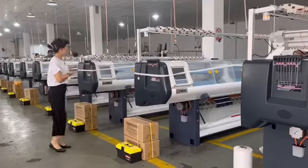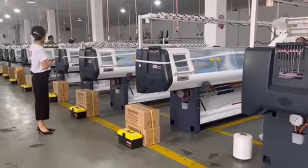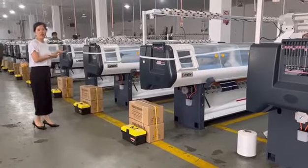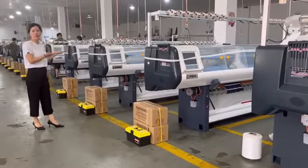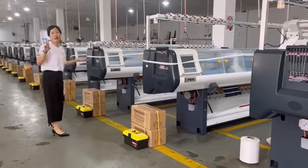Hi, everyone. Welcome to the Ohio Flight Safety Machine workshop. You can see some of these hauling and packaging machines right here. We are delivering to your customers this afternoon. This is an 18-inch double-carrying machine.